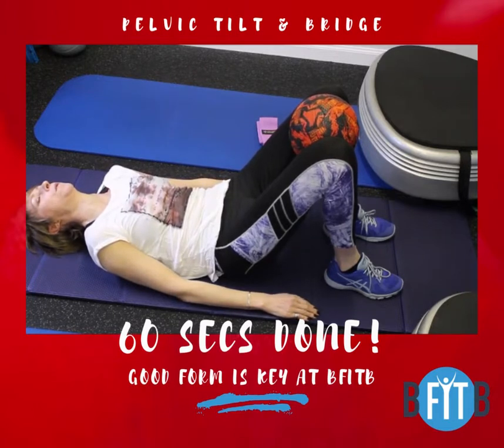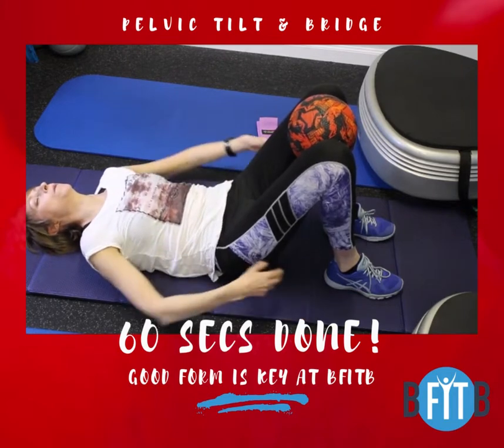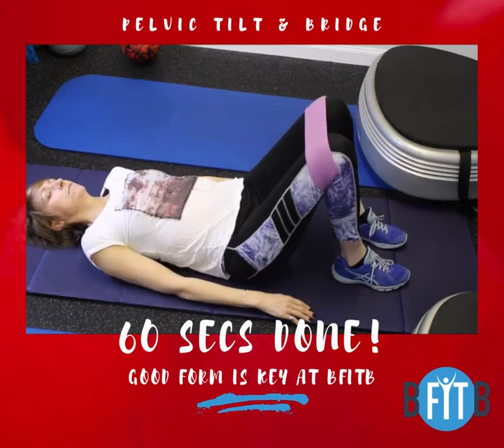For the tilt, you need to round your lower back, pushing it hard into the floor and tilt your pelvis so your hips are pointing towards your ribs. Pull your belly button into your spine and squeeze your glutes whilst breathing out.